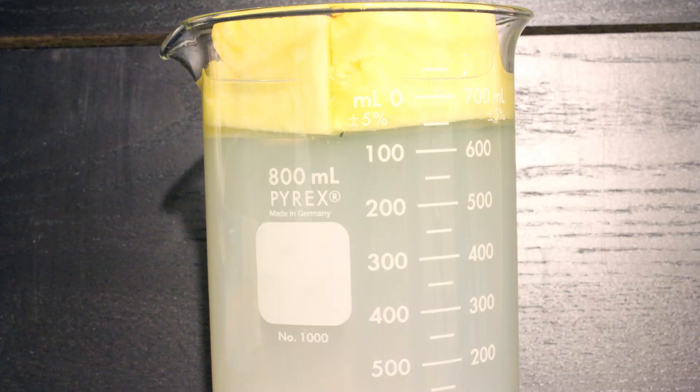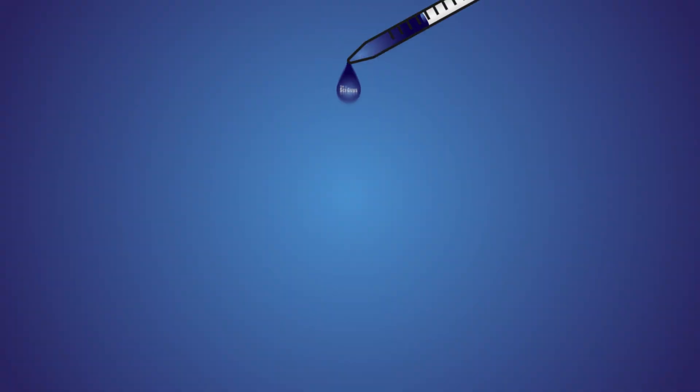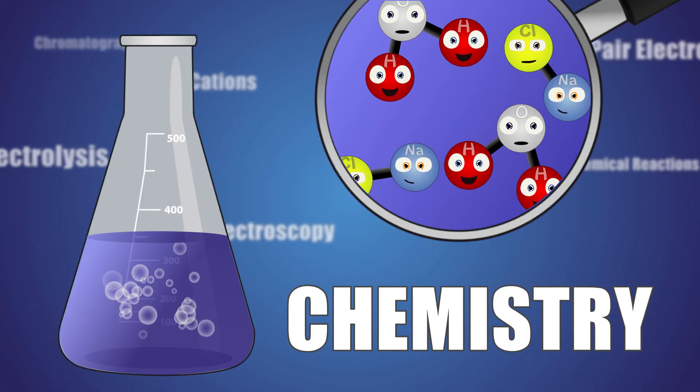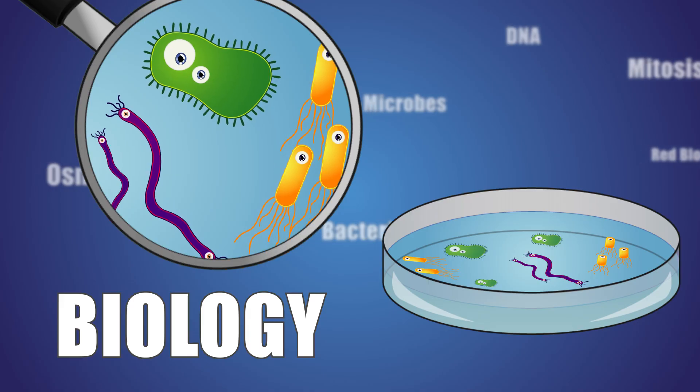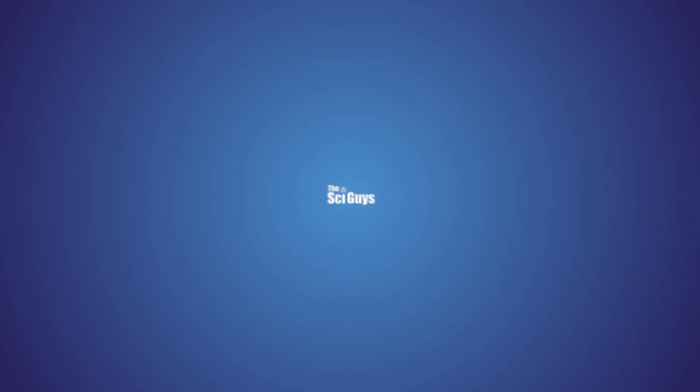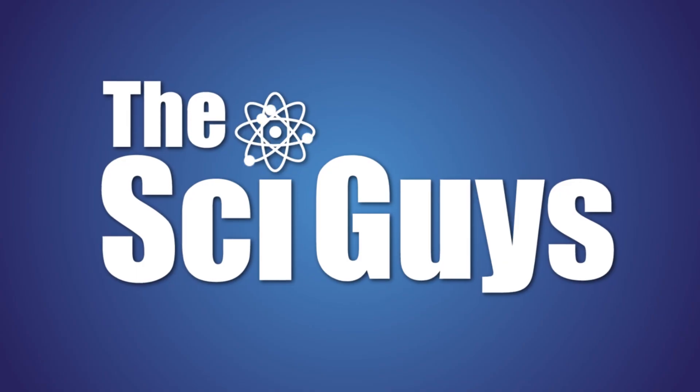Today on SciGuys: Exploring Enzymes. Welcome to SciGuys — I'm Ryan and I'm Teresa, and today we're Exploring Enzymes.